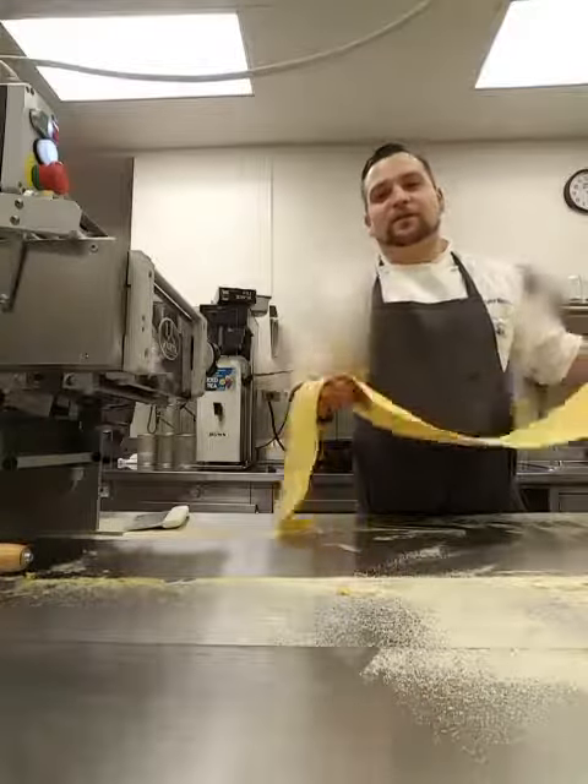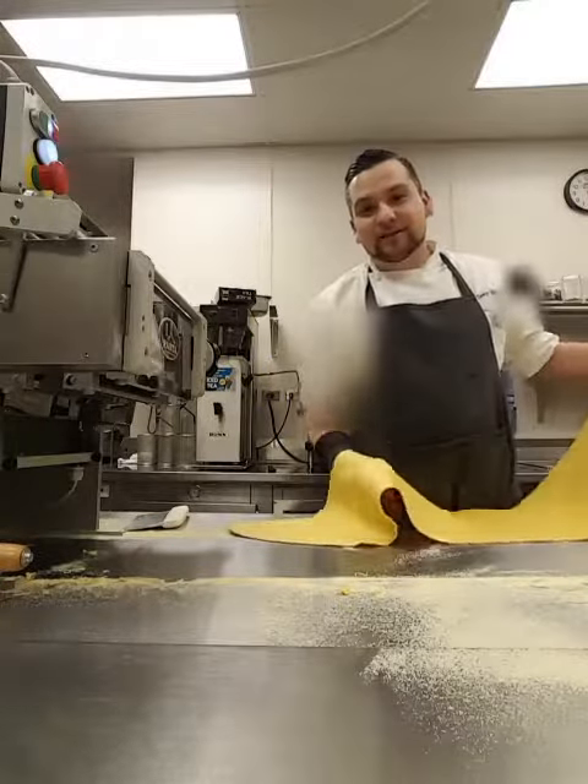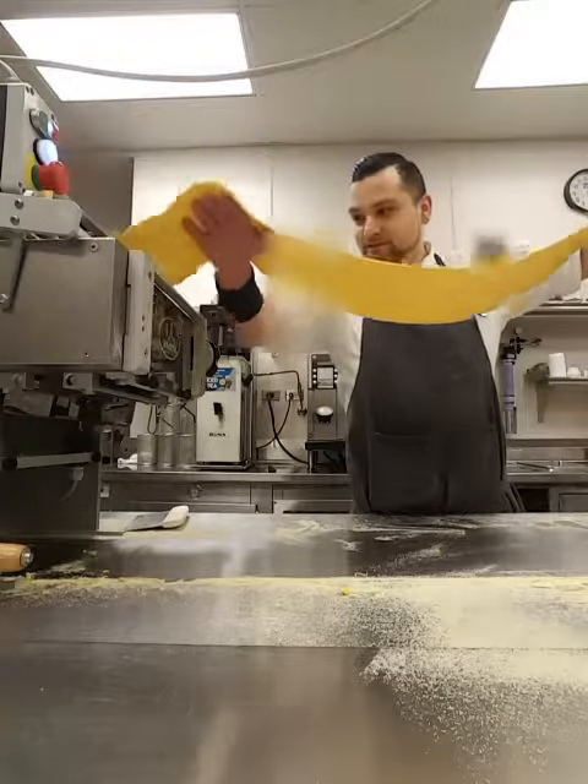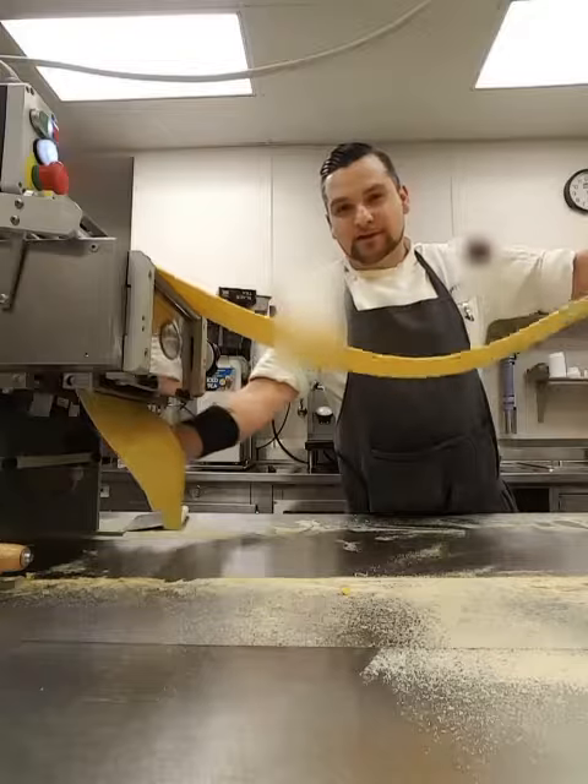Hey, what's up? I'm Tony, Makin' Food Motto over here, and I'm just going to do a little quick pasta stretching, pasta making demo right here.